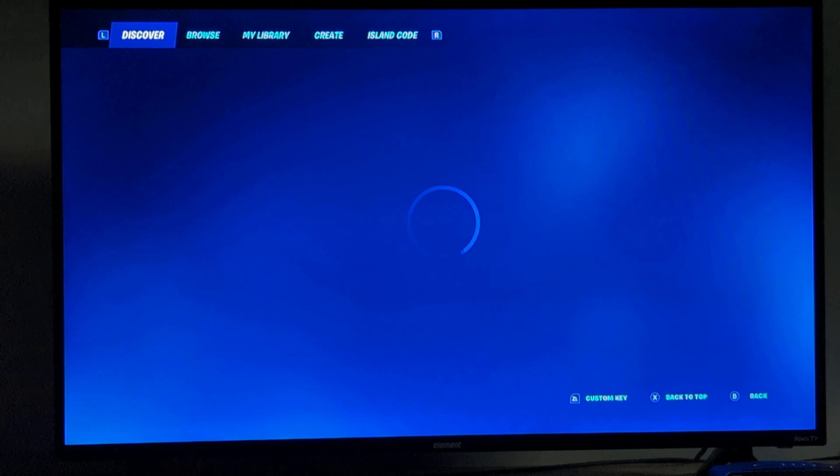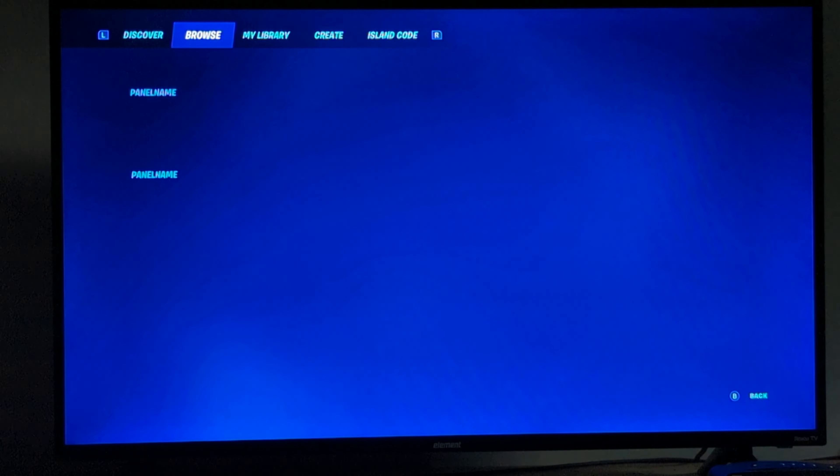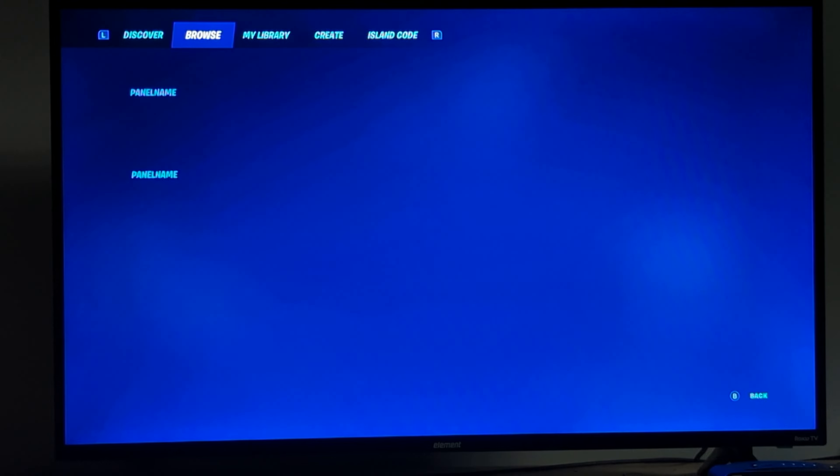Let me get in-game and let's review them. As you can see, it's currently glitching out, but let's get in-game and check them out.